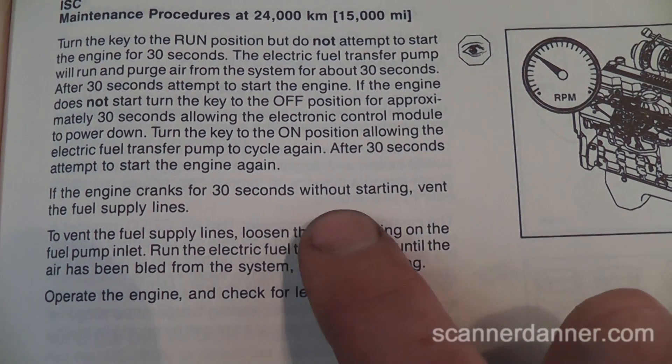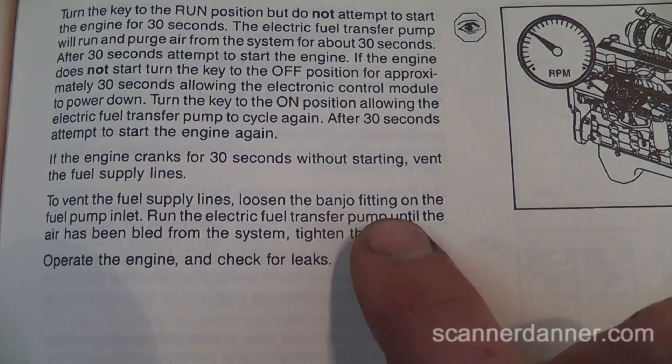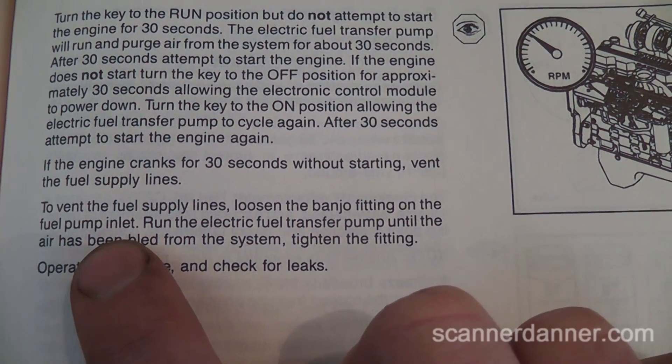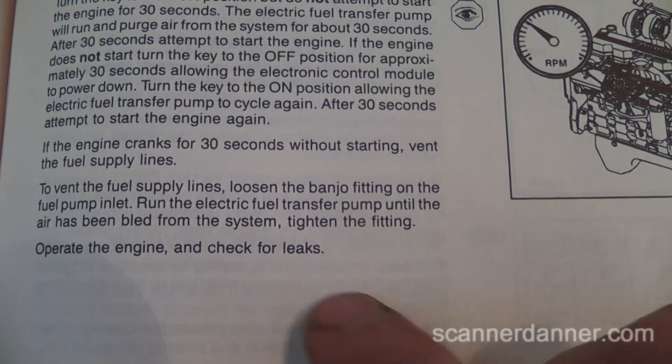If the engine cranks for 30 seconds without starting, vent the fuel supply lines. To vent the fuel supply lines, loosen the banjo fitting on the fuel pump inlet. Run the electric transfer pump until the air has been bled, then tighten the fitting and operate the engine.